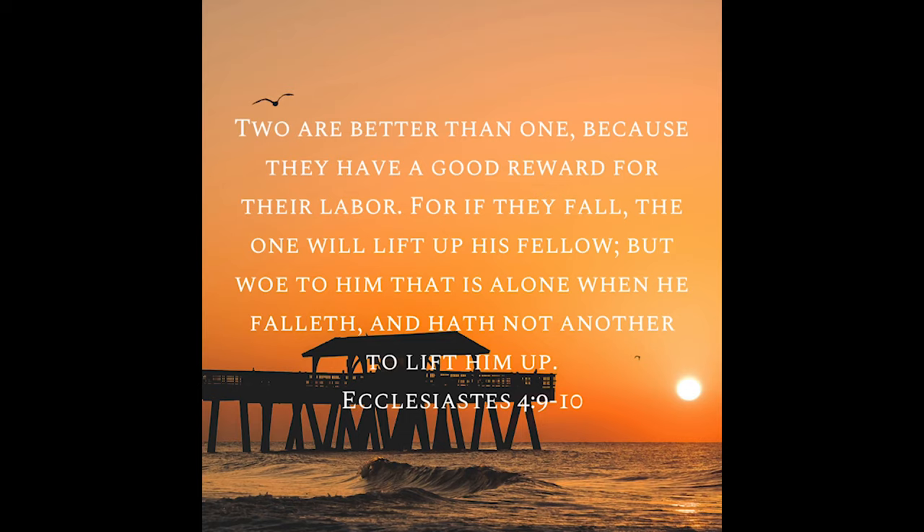Ecclesiastes chapter 4 verse 9 to 10 says: 'Two are better than one, because they have a good reward for their labor. For if they fall, the one will lift up his fellow. But woe to him that is alone when he has fallen and has no other to lift him up.' Amen. Today the Lord is asking us to seek for help when we think we need it.